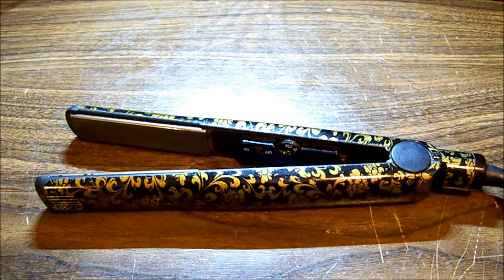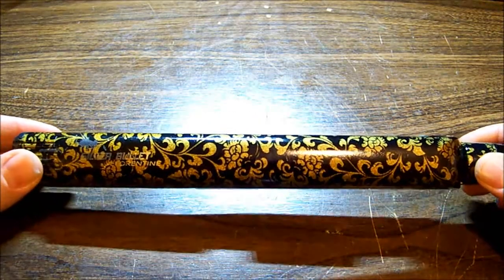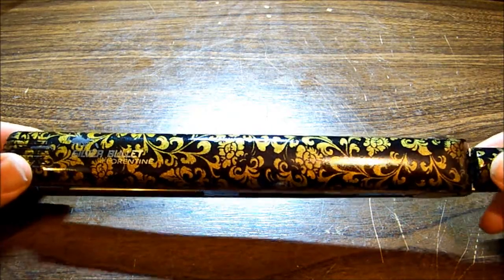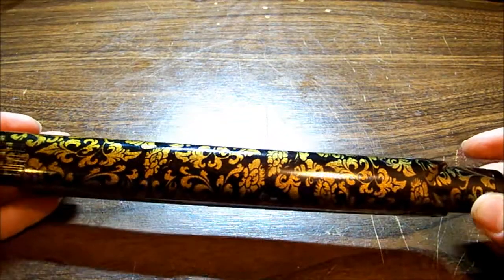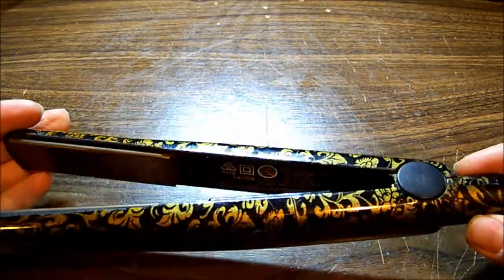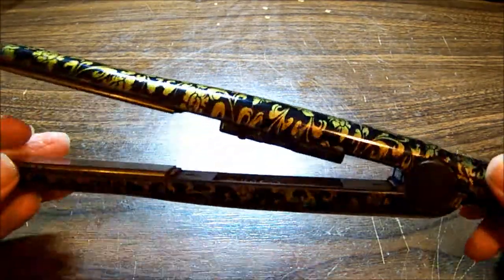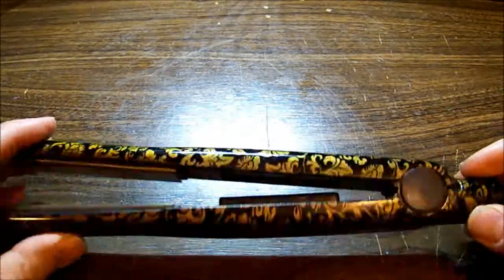Today I'm going to be looking at a hair straightener. It's a Silver Bullet model — Florentine. This one doesn't have a model number; they don't really put model numbers on those that I can see. Anyway, it's an awfully pretty looking thing — very flowery.